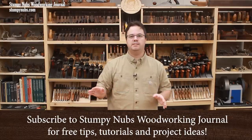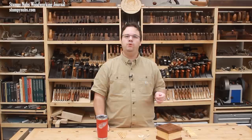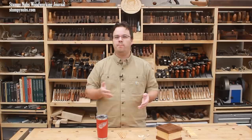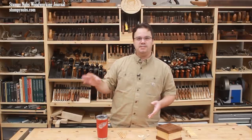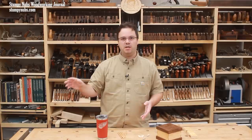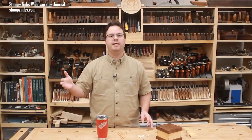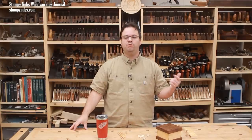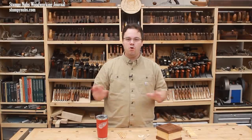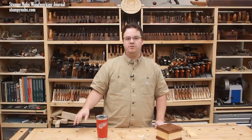Before we start, let me just head off some nonsense that will probably show up in the comment section. Don't let the frou-frou woodworking purists tell you that you can't use biscuits, dowels, or pocket screws and still call yourself a woodworker. A good house builder doesn't insist that every wall be built from cut stone, because he knows not every house is a castle and not every wall needs to absorb a cannonball. The goal is to build something that is beautiful, functional, and durable. Those are the standards good woodworking is measured by, and how you achieve those standards is your decision.